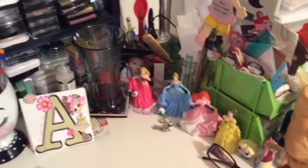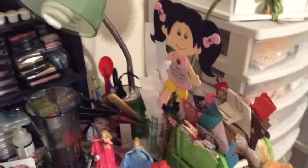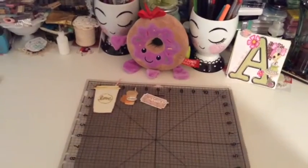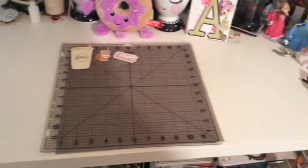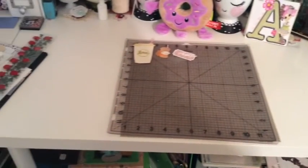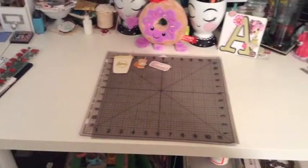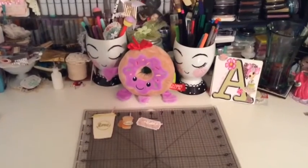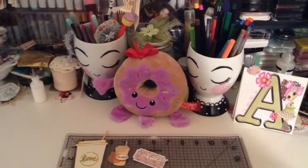Over here I have all my ink pads. I have some Copics over here because I love Copics. Over here is where I do all my creations — it's a small area because I'm using only part of one table. And I have a beautiful Donna over there that I got for Valentine's Day.